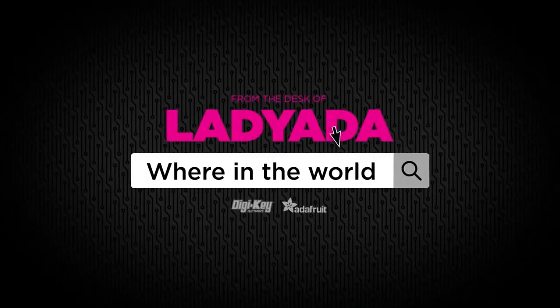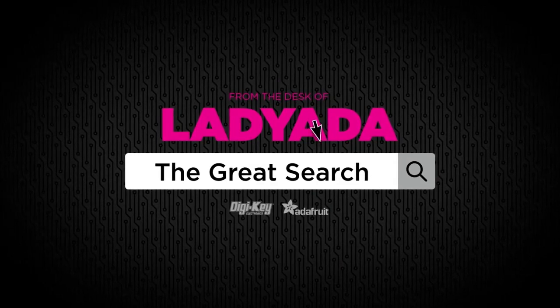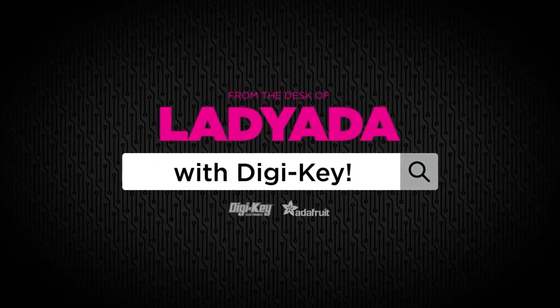Where in the world is that part I need? The Great Search with Digi-Key, brought to you by Digi-Key.